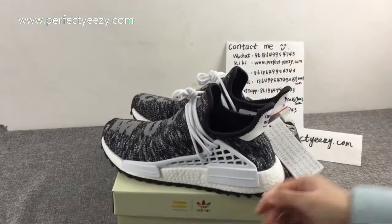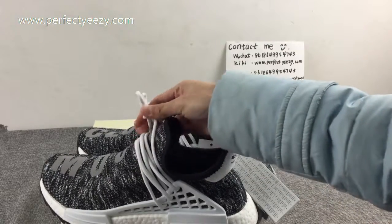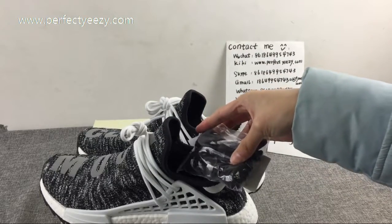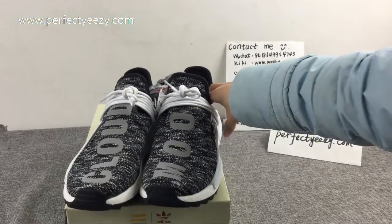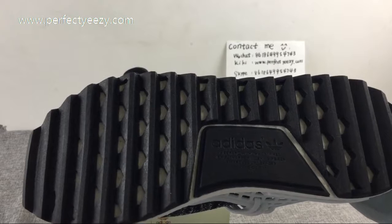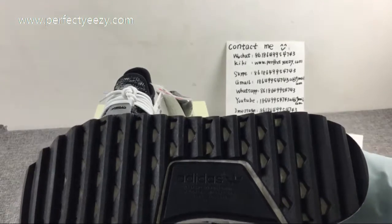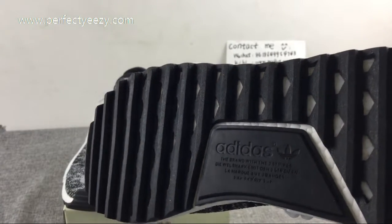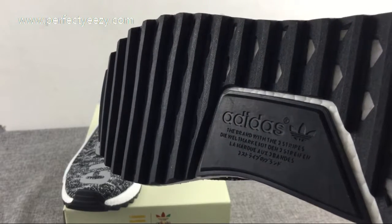Let us have a view of the sole of the shoes. We have the white color and the black color on the shoe. The shoe features Boost cushioning and the Adidas logo on the front is very clearly visible.